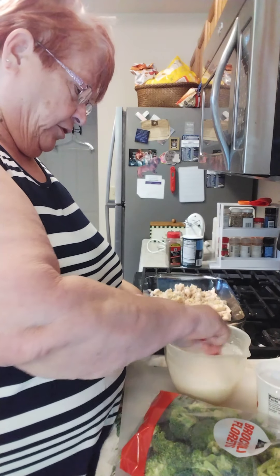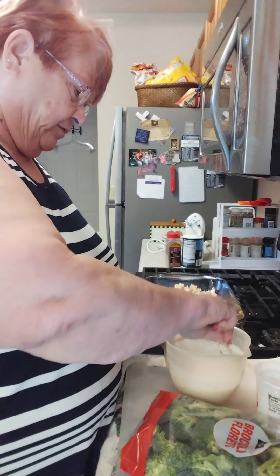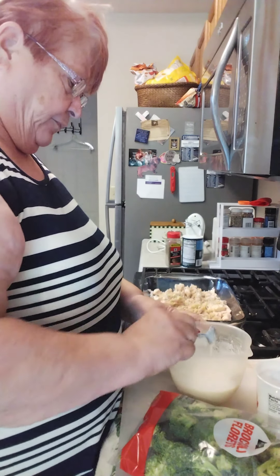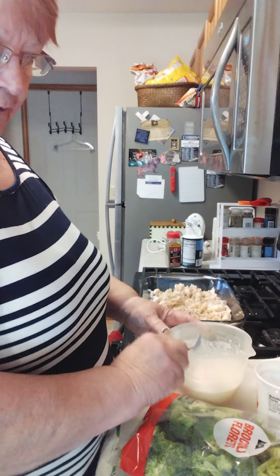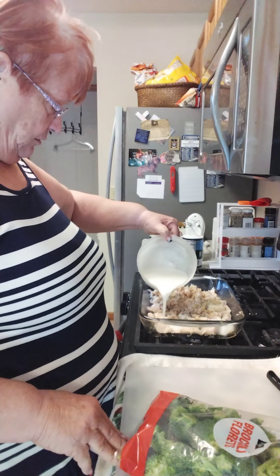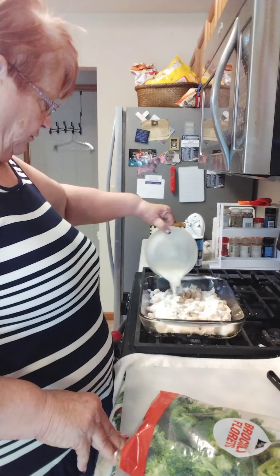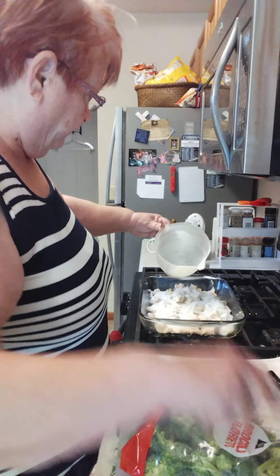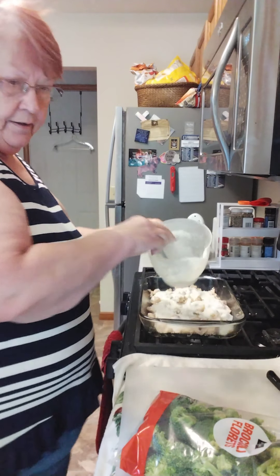This is what we'd call a white sauce — something without flour or fattening, carby ingredients. Flour is a no-no if you're trying to stay low carb, and definitely a no-no if you're keto. So we're just going to drizzle it over — like a white sauce for scalloped potatoes or macaroni and cheese. I'm just going to pour that over. That looks good.